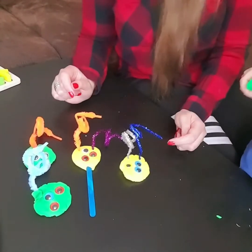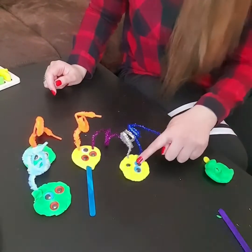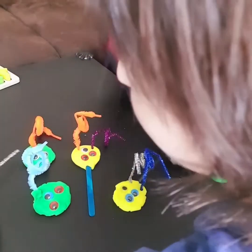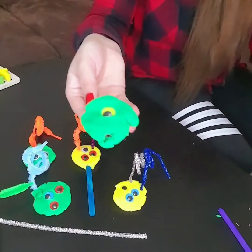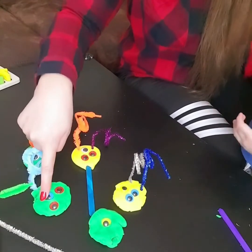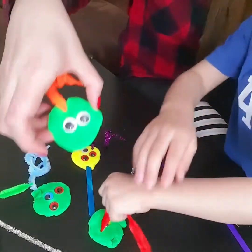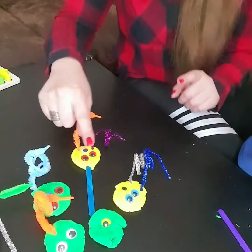Now let's count together how many eyes are on each monster. How many eyes, Booty? One, two, three — here I have three eyes. And here Booty added only one eye. And here you can count one, two, three — and here I have one, two.